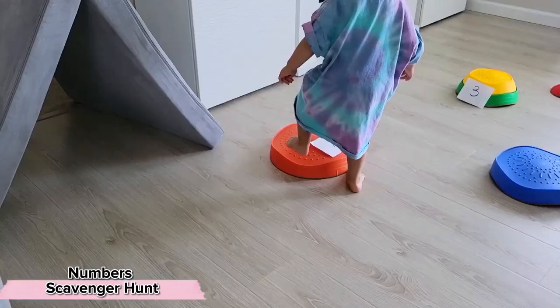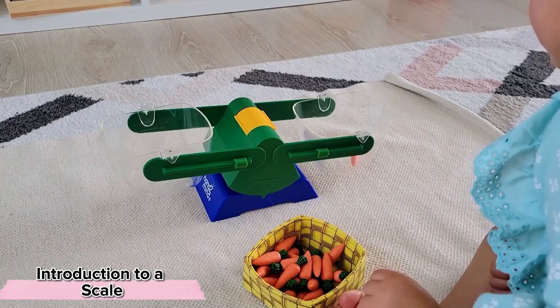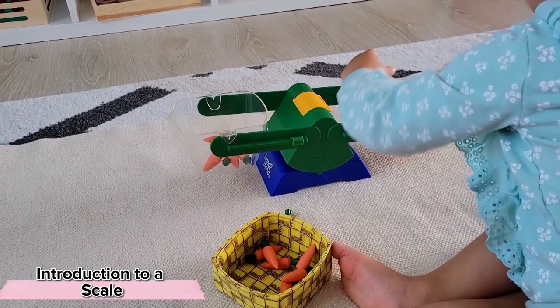You may be surprised to know that your toddler could very well be interested in seeing how a simple scale works. While the concepts of balance and gravity are definitely still too abstract for toddlers to understand, they're not too young to be fascinated by seeing what happens when they place different numbers of items in each end of the scale. Having this concrete hands-on experience now will make the abstract concepts make a lot more sense in the future.